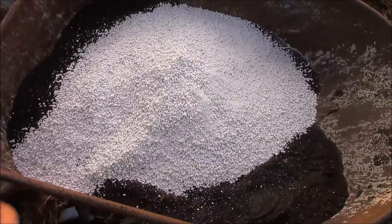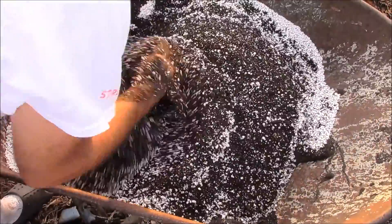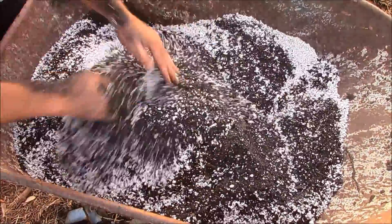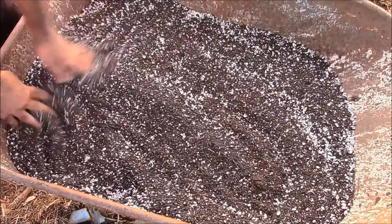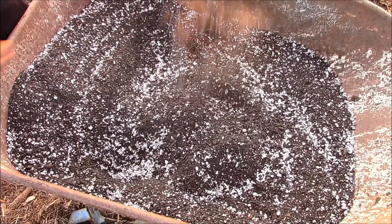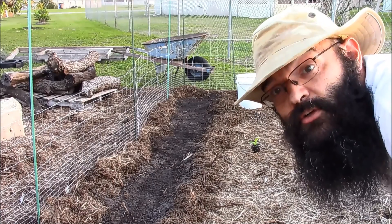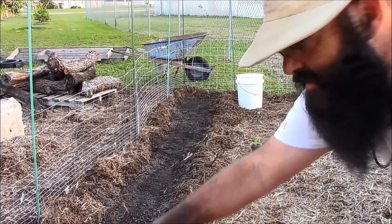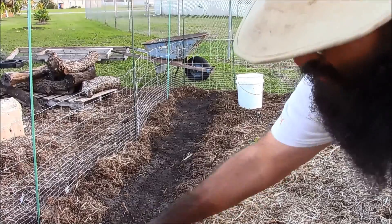And then we'll just mix it in by hand. Now what I do is take the mixed compost that I amended and just use it to cover in the top of this row.